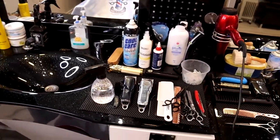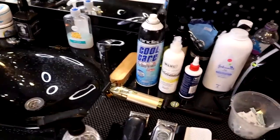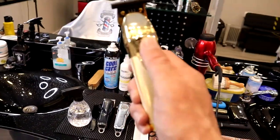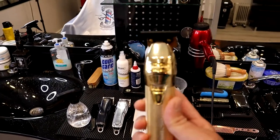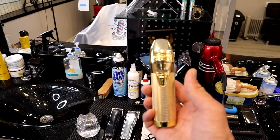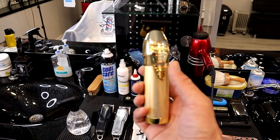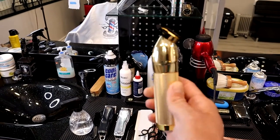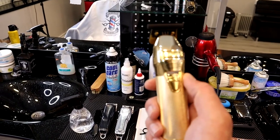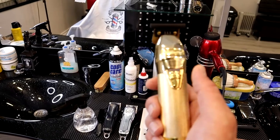In the clipper section I also want to show you this one — the Babyliss Pro Gold FX. I use this mostly for trimming the beards and for my line-ups. This is one of my favourites. I only bought it not long ago and I started to use it and I love it.